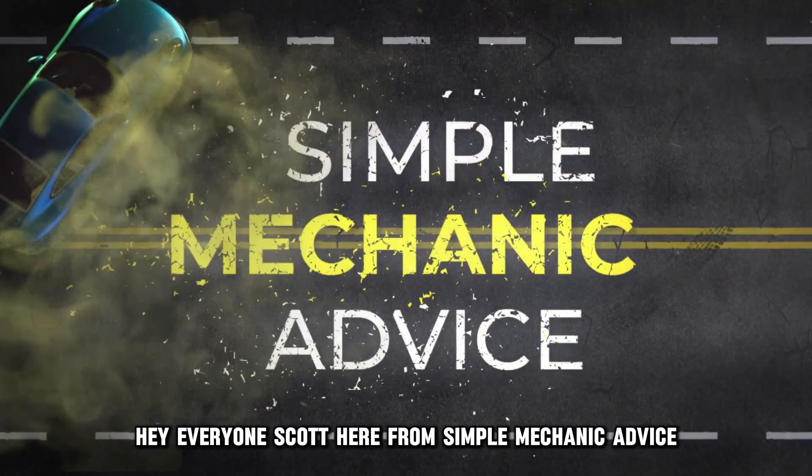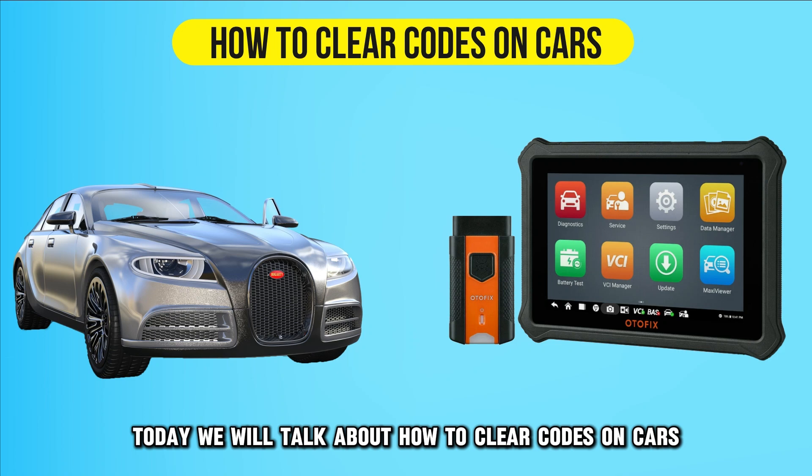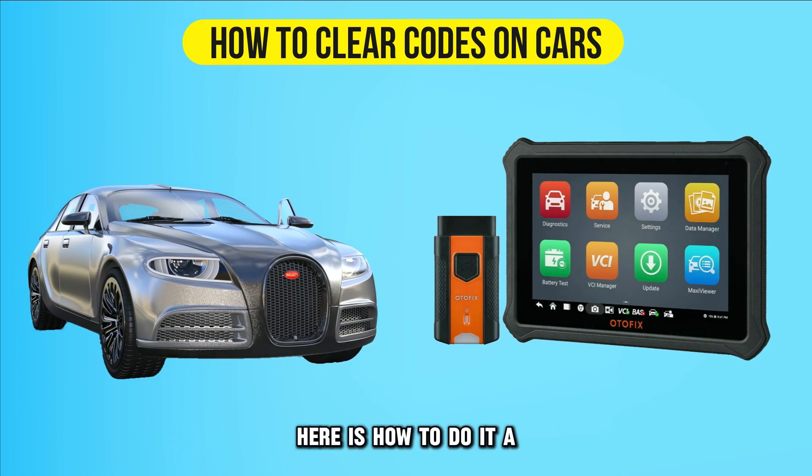Hey everyone, Scott here from Simple Mechanic Advice. Today we will talk about how to clear codes on cars. Here is how to do it.